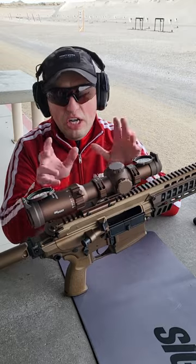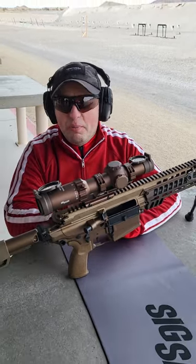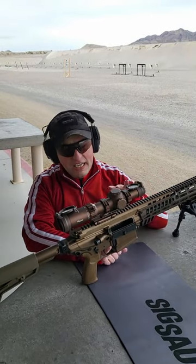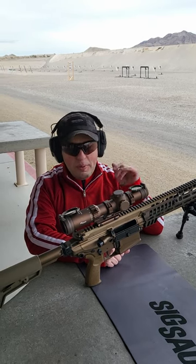This is the SIG Tango MSR. These optics are meant specifically for modern sporting rifles. They come available as LPVO options 1-6, 1-8, and 1-10. These are currently second focal plane; however, first focal plane will be coming possibly soon.